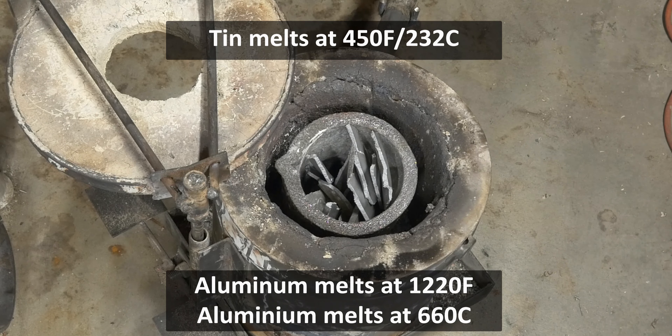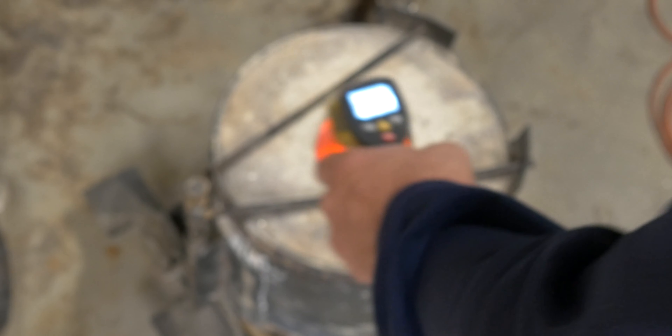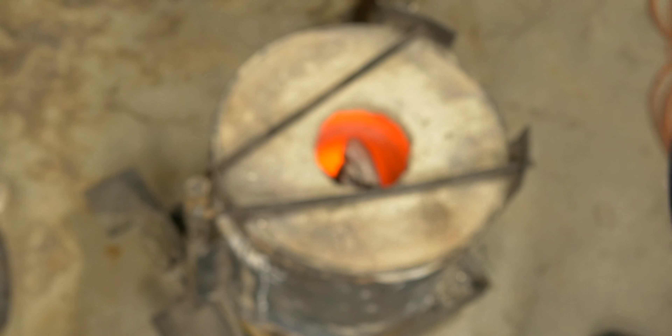I've got my infrared thermometer and right now it says it's about 70 degrees Fahrenheit in there. We're going to light it up and see if it melts around 400-ish, or if it melts around 1000 to 1100-ish degrees.